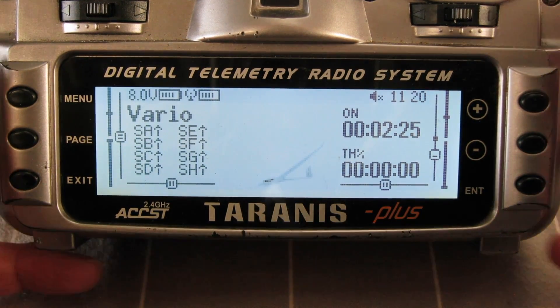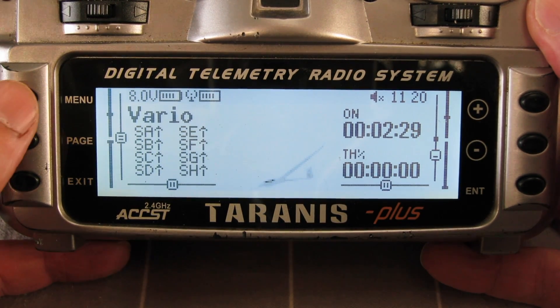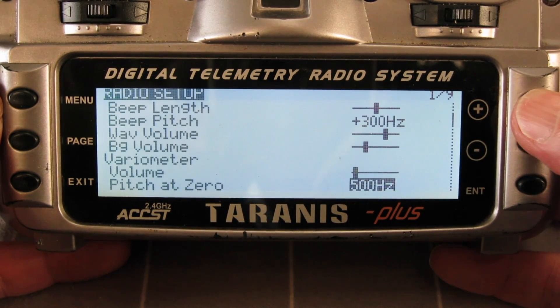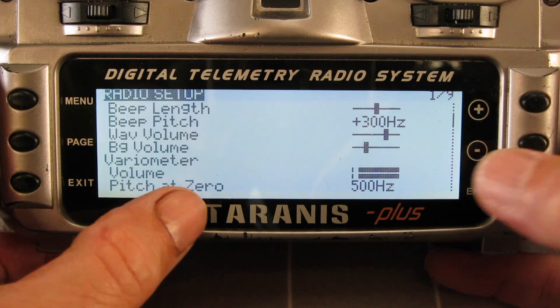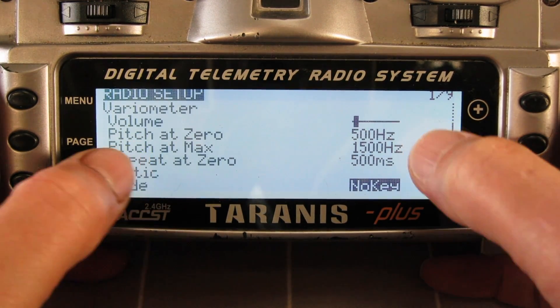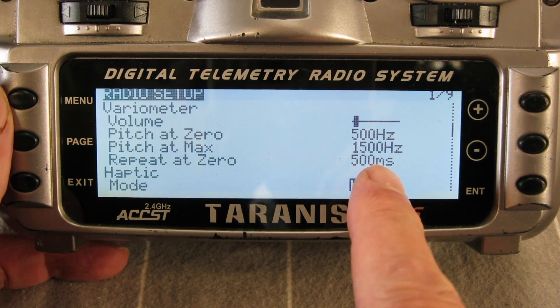Now before you even connect the Vario, you can do some setting up of the Vario functions. If we go into radio setup — long press the menu button — there are some variometer functions here: the volume of the beep, the pitch of the beep at zero, the pitch at maximum, and the frequency of beeps.